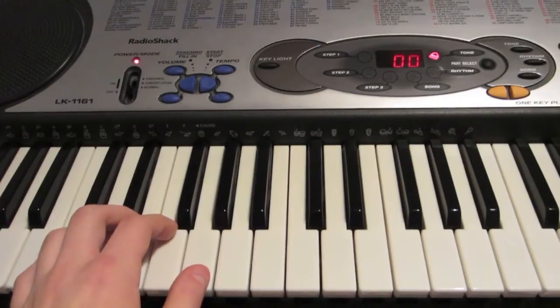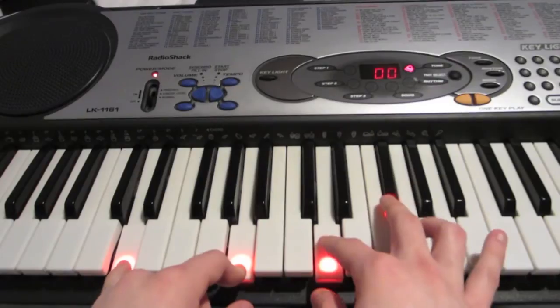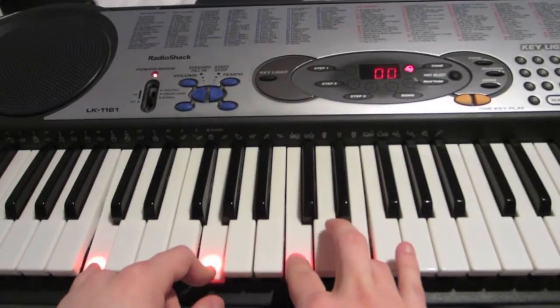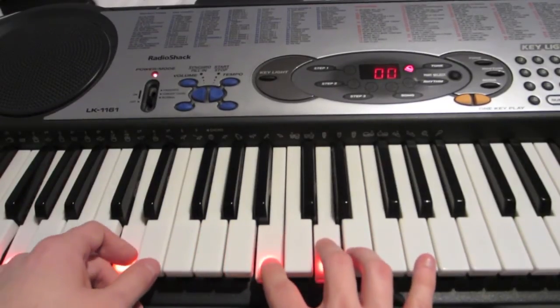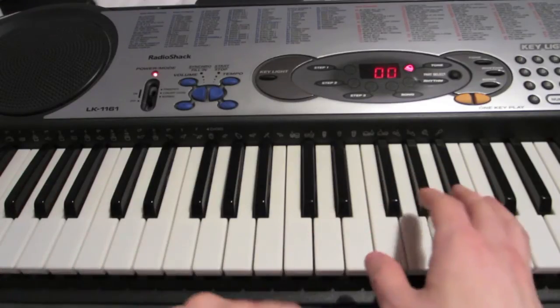And together with both hands, it sounds like this. And so the entire song together — you'll play the verse and you'll play the chorus.